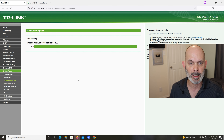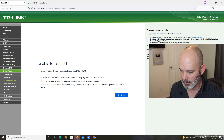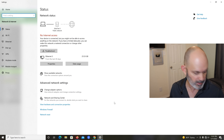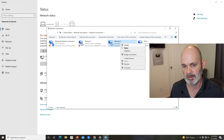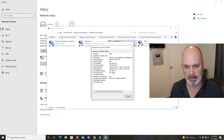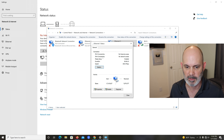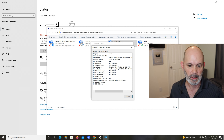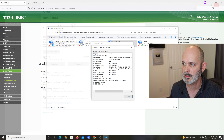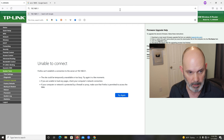The router is rebooting. Let's go to the network icon, right-click, open Network and Internet Settings. It's identifying — it's getting an IP address. Let's go to Change Adapter Options, right-click, hit Status then Details. We still have the old IP address, so let's do a refresh. There it is — 192.168.1.1. Your default gateway is your router. Let's minimize this and go to 192.168.1.1 and hit enter.